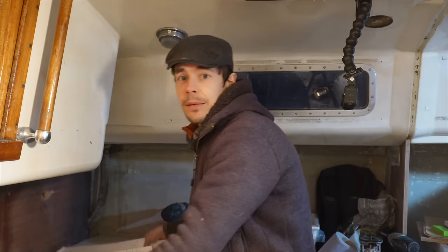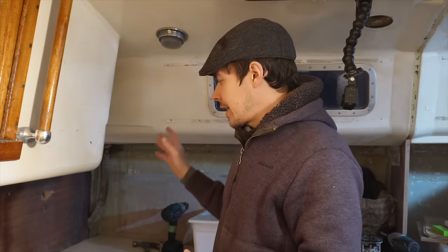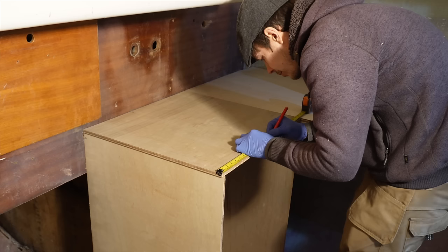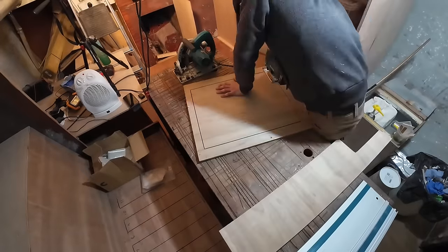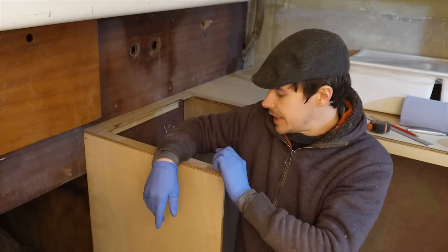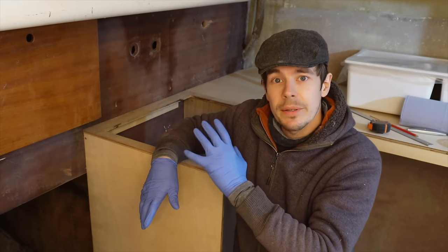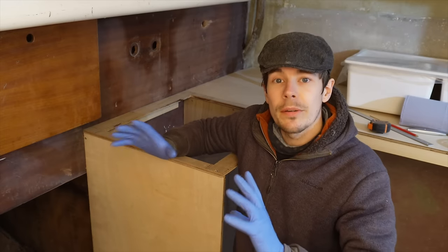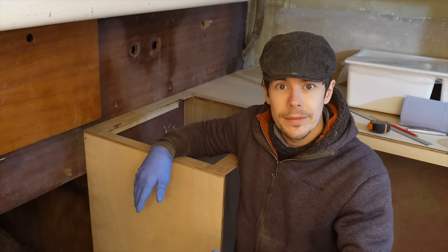The sink comes with two templates: one for an inset fit where it sits on top of the counter, and one for an undermount. We're using the undermount template, but I'm going to save that for when we have the actual countertop. For now I'm just going to trace around the outside of the sink, bring it in 10mm, draw another line, cut that out, and sit it on top of the ply just to get a feel for how it's going to look. The hole is cut — let's see if it fits. We know the corners aren't exactly 90 degrees so it might look a little off, but that's why I'm doing this now while adjustments can still be made.